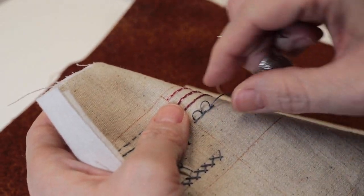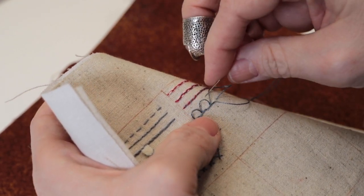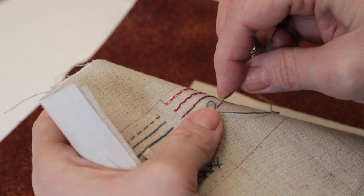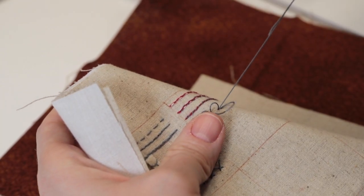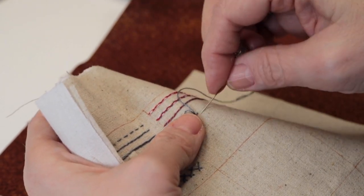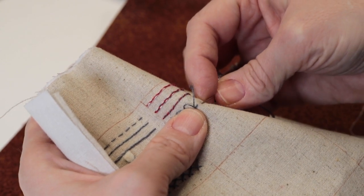So you'll have this row of stitches along the bottom with these loops coming out. Turkey work is generally done in rows so that you have multiple rows to work with. When you're making your stitch, you're coming across, and this next stitch — when you're going down — that's where the next leg of your loop will be. It's really just a half stitch.